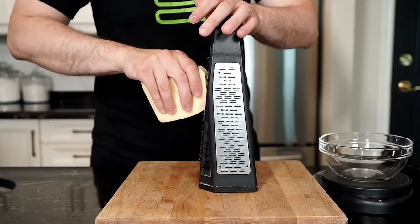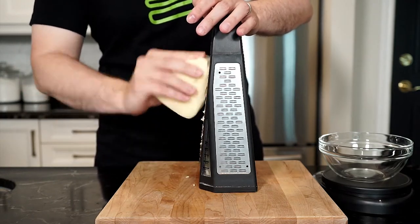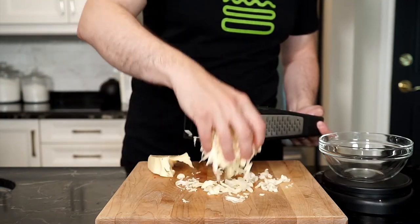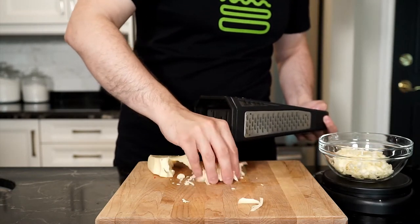Next, we're coarsely grating 50-60 grams of fontina cheese. If you've been following me, you know that I've used sausage and fontina before in other recipes, and I love the two together. Place the grated cheese in a bowl and then just set aside.